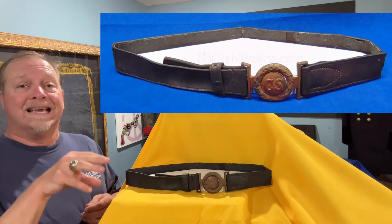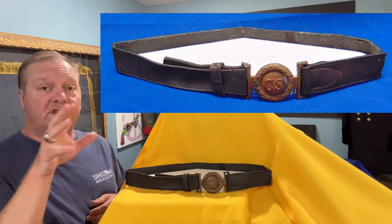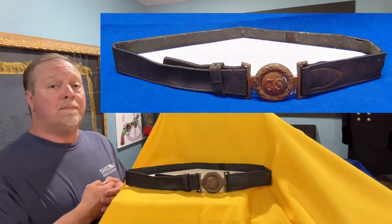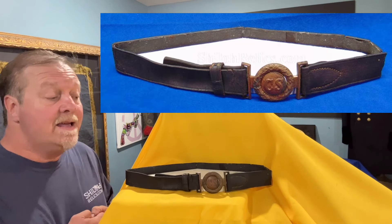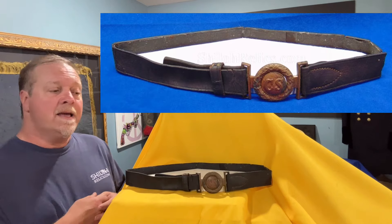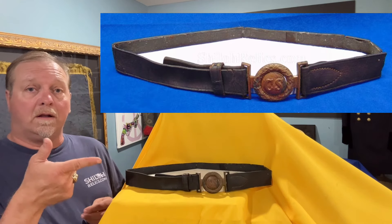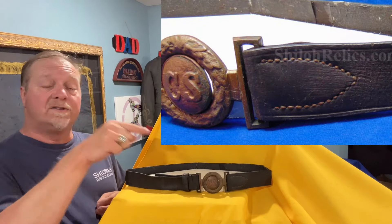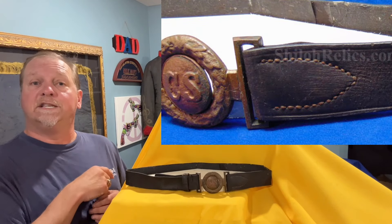This one has the original belt — it's kind of brittle, which just happens depending on where the piece has been over the last 150 years. Most of the time the belt's gone completely. This one still has the belt. It's stiffened up and they've repaired it some on the inside, but you've got a perfect buckle and an original belt. It is the original belt because of that Richmond style bullet stitching.